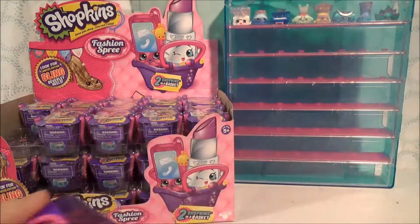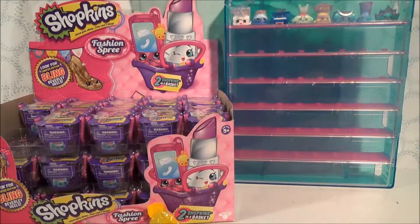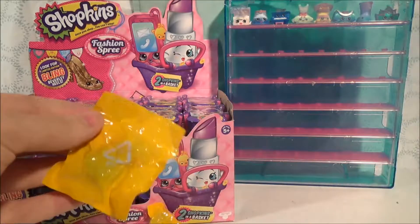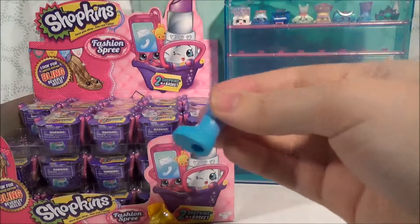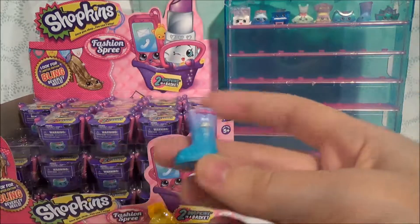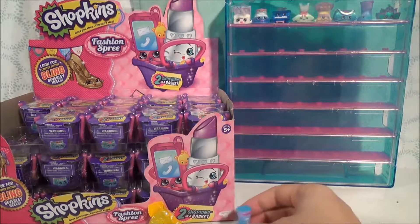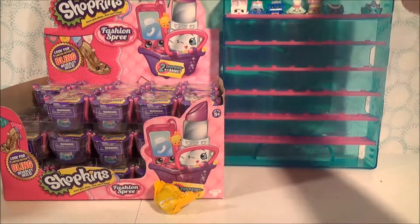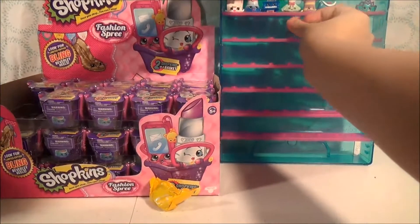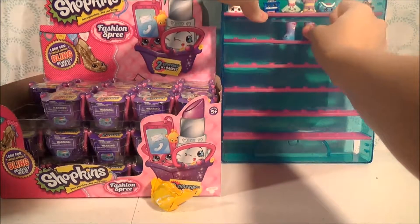Opening the Fashion Spree! These have a tear strip, so no scissors! Oh no, it's a duplicate! It's Jennifer Rain, who we already have, but that's okay. I like having two of a shoe, so I'm gonna take out our Jennifer Rain up here and move it down here, and we'll put them together. Two cute rain boots.